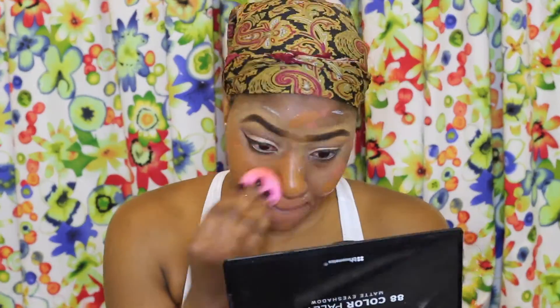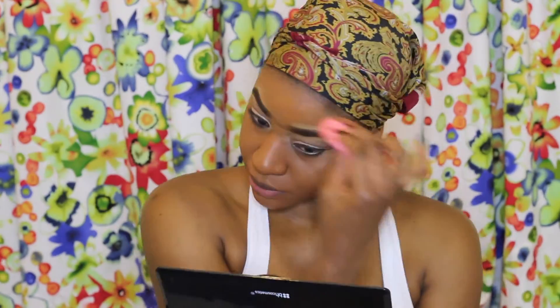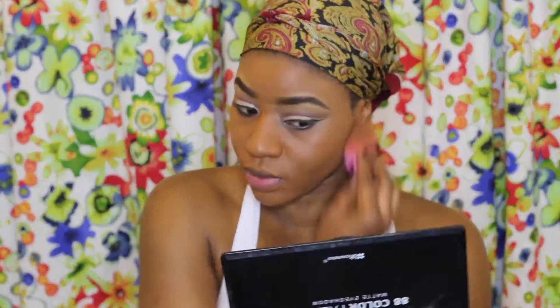For my foundation I'll be using my Nars All Day Weightless foundation, applying this with a damp beauty blender. This foundation has been my favourite for the past month — the shade is just true to my colour, it's just the bomb. You guys need to check this foundation out.